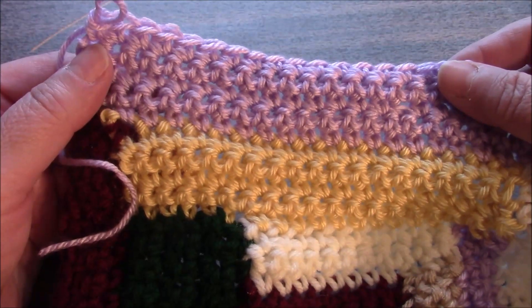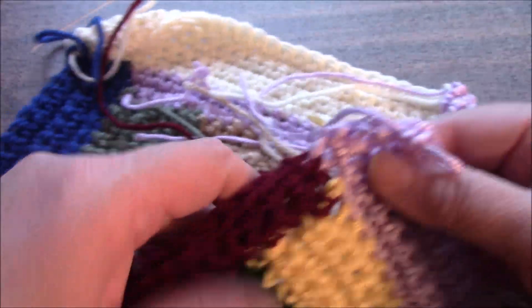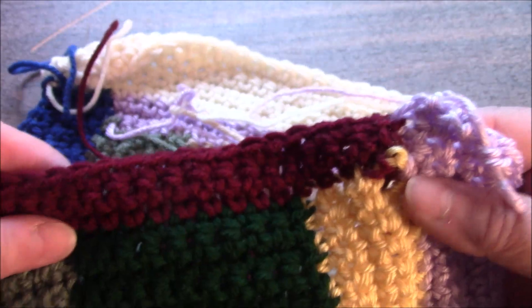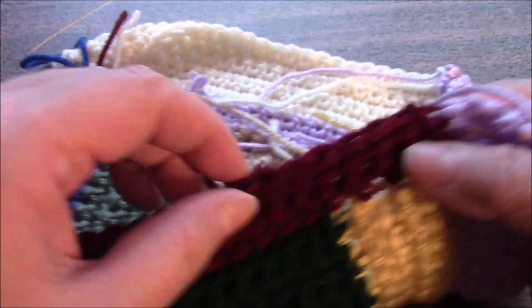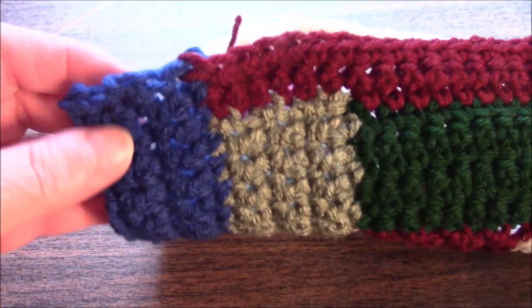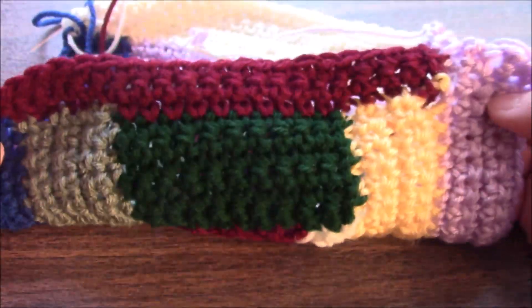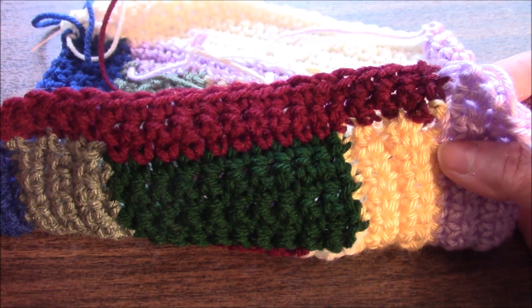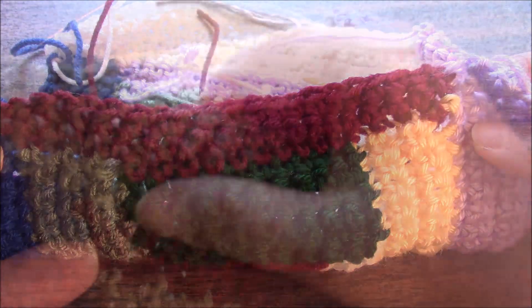We just finished section eleven — almost done, not too many rows to go. Section twelve: we are going to pick up four stitches here, twenty stitches across here, and four stitches on this end, for a total of twenty-eight stitches, and we are going to work four additional rows after the pickup row.